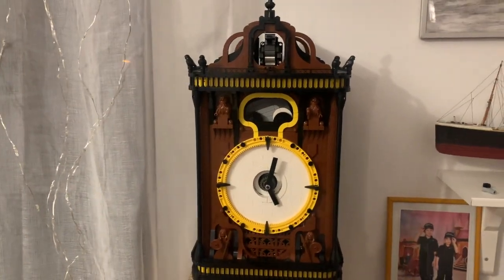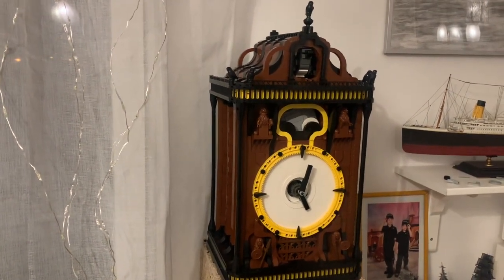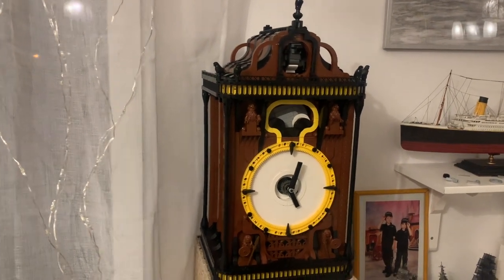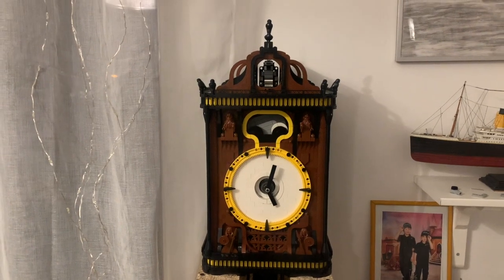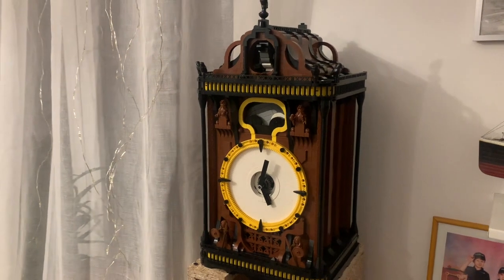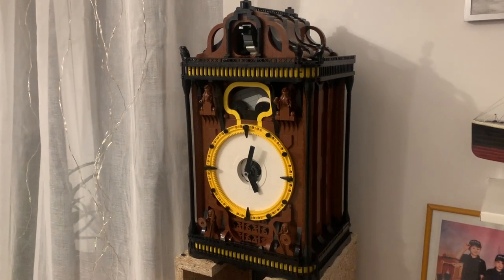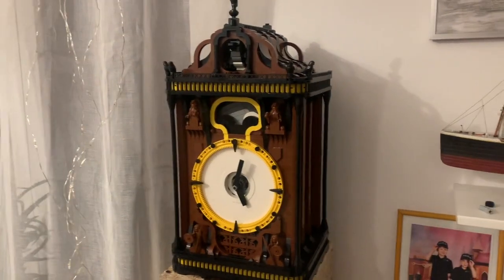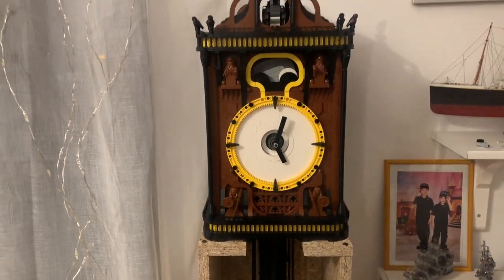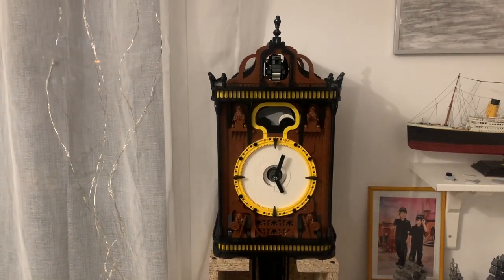Thank you for your time and for listening to me. As you may have noticed, I'm not a good speaker — but I'm not the hero of these videos. The hero is this clock. I'm just trying to show you how I built it. So yeah, thank you once again, and see you in the next video. Bye!